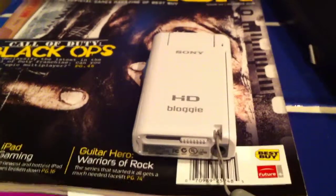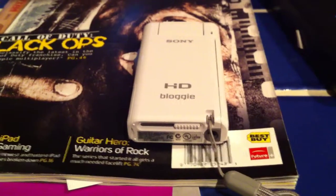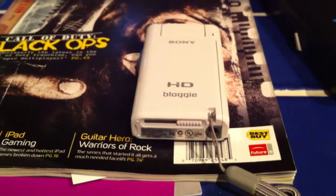First of all, I already unboxed it — sorry about that — but I only have 10 minutes to spare on my YouTube channel, so I'm going to be as quick as possible with this review.